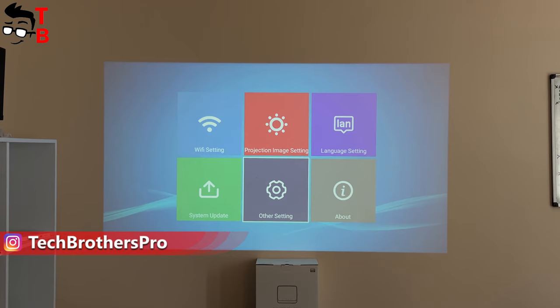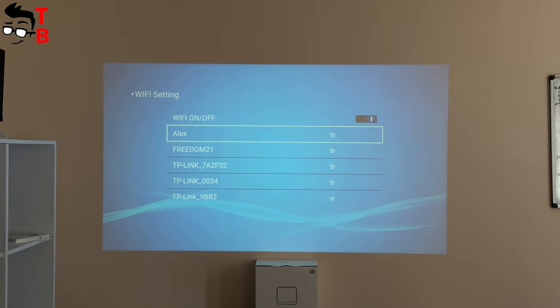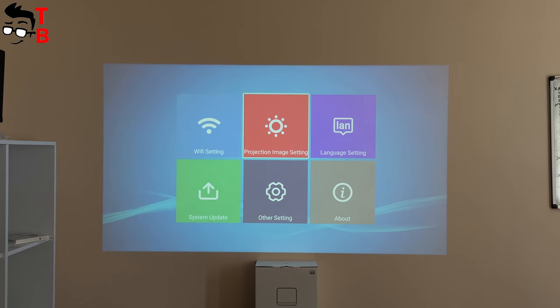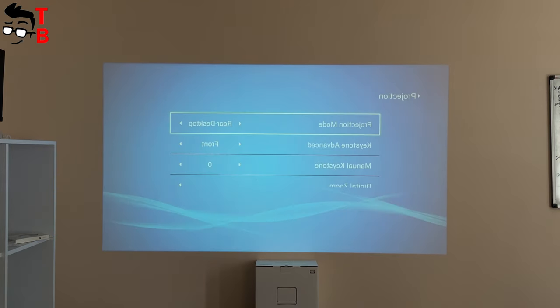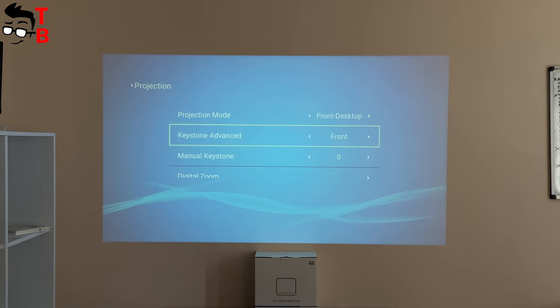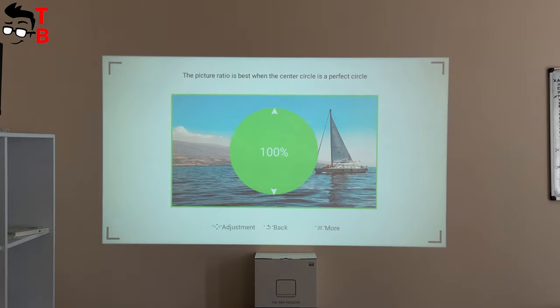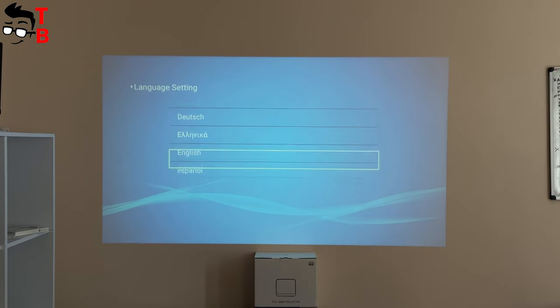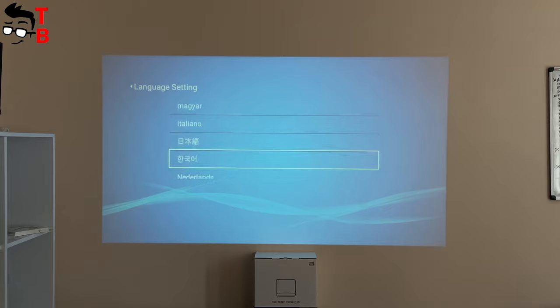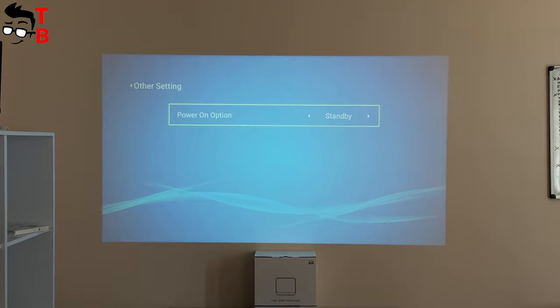The settings menu has Wi-Fi settings, projection image settings, language settings, settings update, other settings, and about. In Wi-Fi settings, you can connect to a Wi-Fi network. Projection image settings includes four-point keystone, projection mode, and digital zoom. There are many languages available. In the other settings, you can only choose the power-on option — standby or direct.